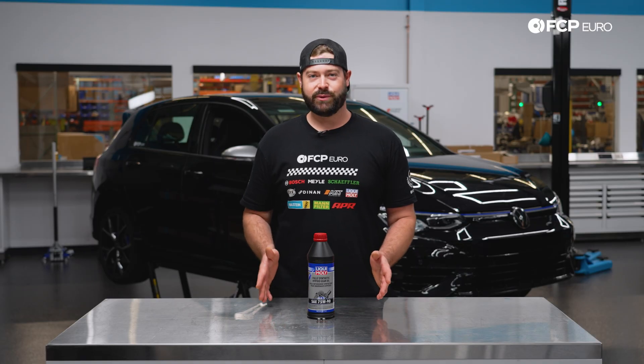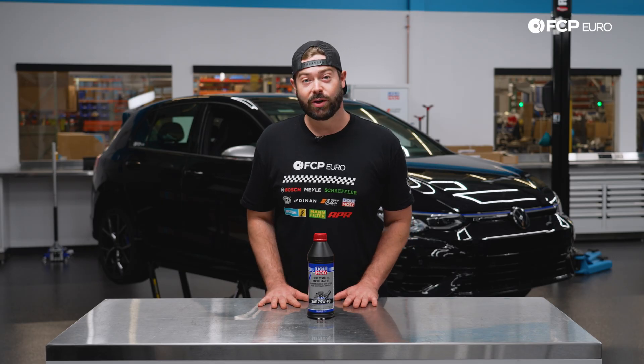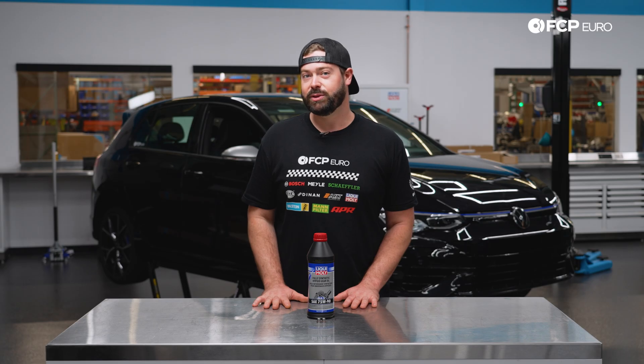If you're wondering whether you have a locking or non-locking differential on your Mark 8, our catalog team has done all the hard work and assembled all the kits specifically applicable to your vehicle. And if you're unsure which kind of differential your Mark 8 has, give our customer service team a call with your VIN number and they'll be happy to help you find that out.